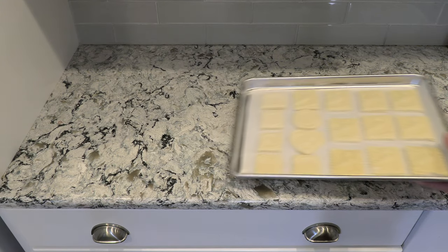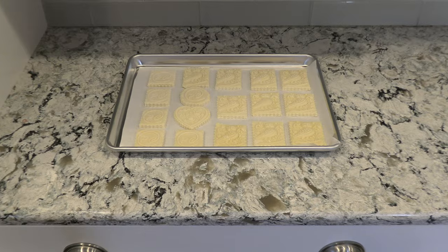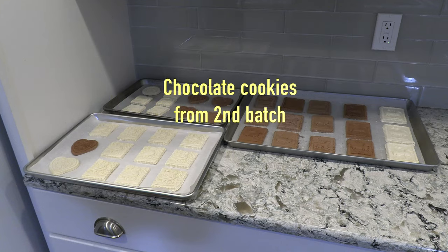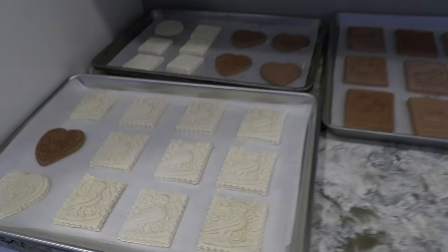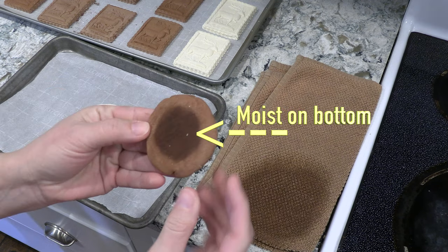Once the sheet pan has been loaded, set the cookies aside to dry at room temperature. Do not place them in sunlight, as you do not want these to dry out too quickly. The amount of drying time really depends on the humidity of your environment. These were placed on the kitchen counter and sat for 18 hours. Randomly inspect the cookies throughout the next day — they are done drying when the top imprint is dry and the bottom still has a moist center surrounded by a quarter inch dry ring.